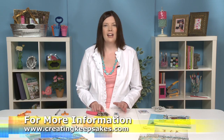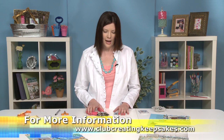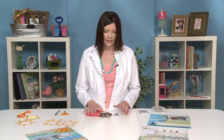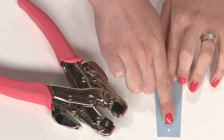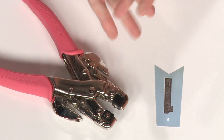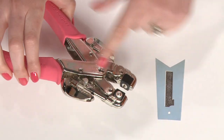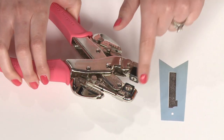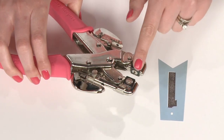It's very simple. You do want to have an eyelet setting tool — there are a few different products on the market. I'm going to use the Crop-a-Dile from We Are Memory Keepers. It's a two-for-one because you need to punch a hole when you set an eyelet, unless you have a tag with a hole already in place. This tool punches holes with the hole punches at the top and bottom. Don't be confused — sometimes people think those are the eyelet setter, but that's actually your hole punch. The eyelet setter is the other part.